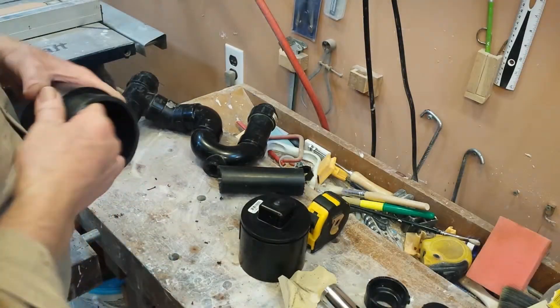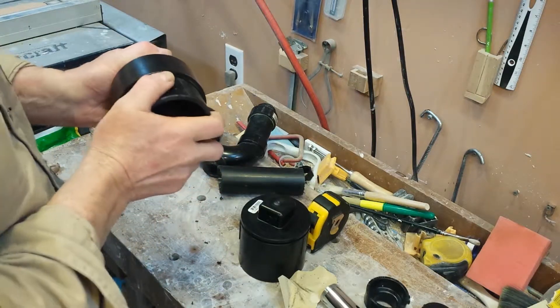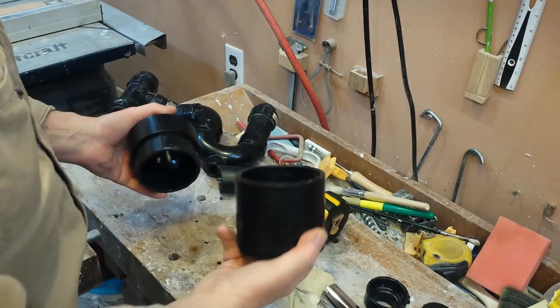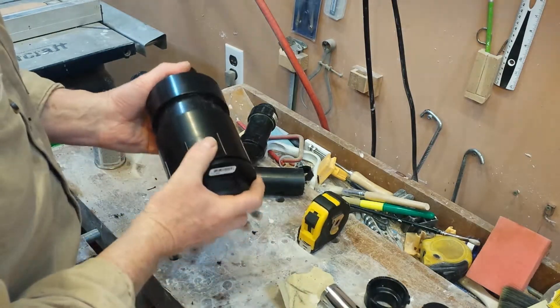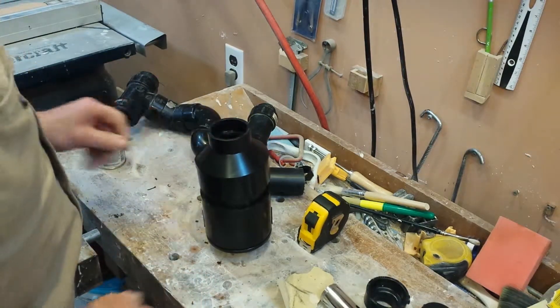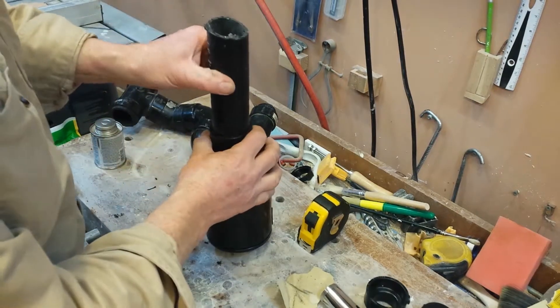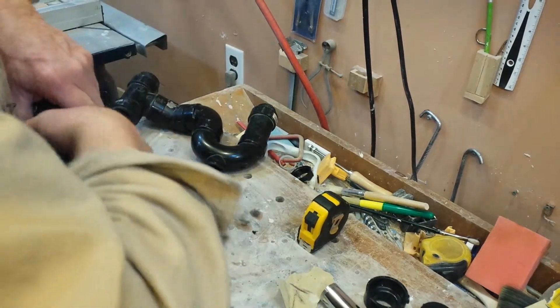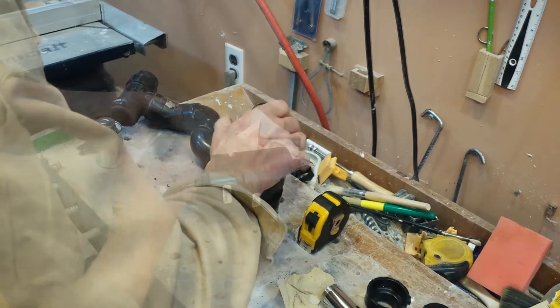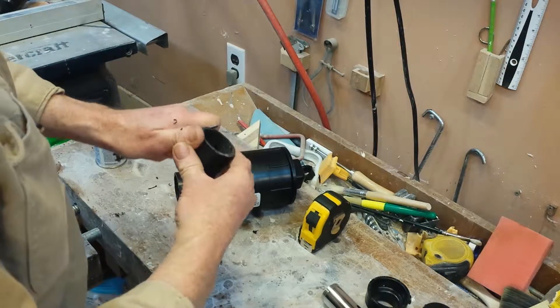Then I measure the length and the distance. I had a rough idea before but I need to make sure that I have enough room underneath. I cut the 3 inch pipe and the inch and a half pipe to very short lengths, then dry assembled everything again and measured to make sure everything would fit.